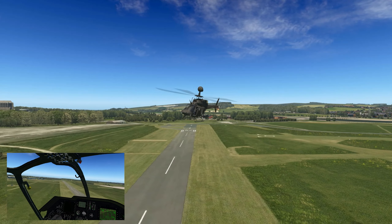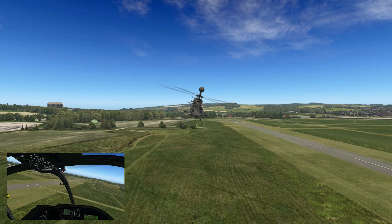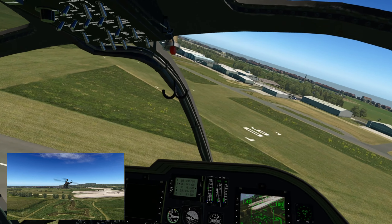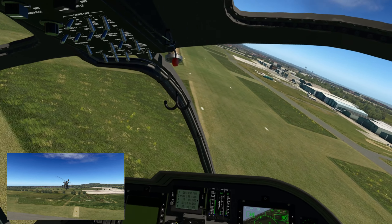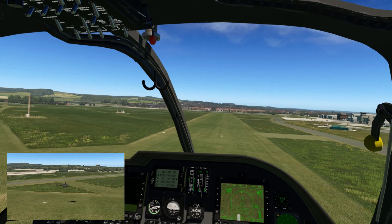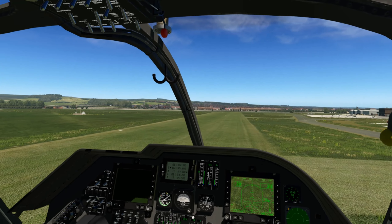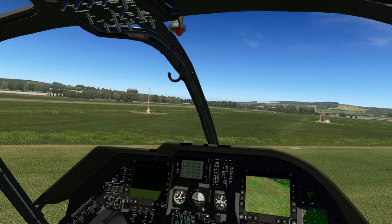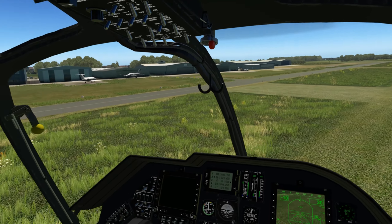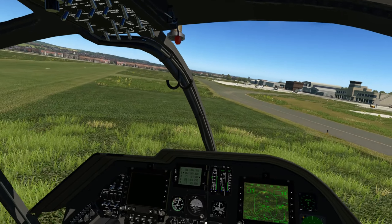I won't talk about any of the displays or instrumentation because I'm going to have to read up on that. It's got a good color display — you can see it down there. When you turn that out you can see the collective there as well.